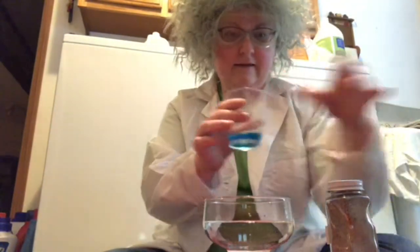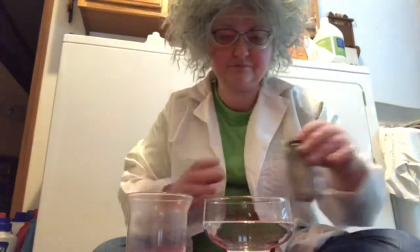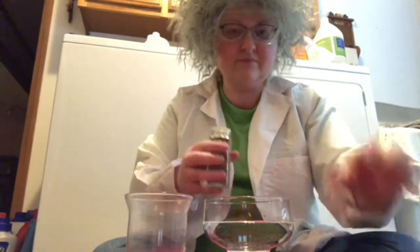Alright, so my first experiment: I have a bowl of water, some pepper, and a little bit of dish soap. What we're going to do first is shake some pepper into this water. This pepper is representing all the things that might separate us from God.